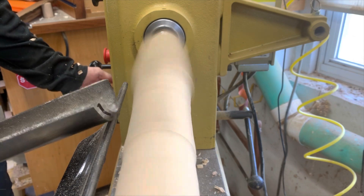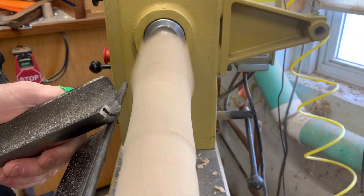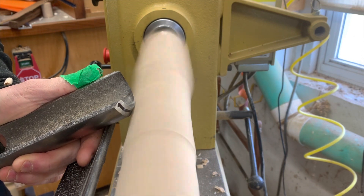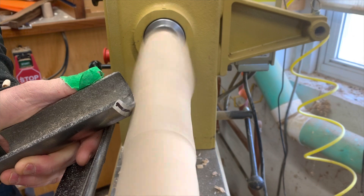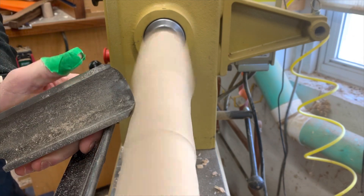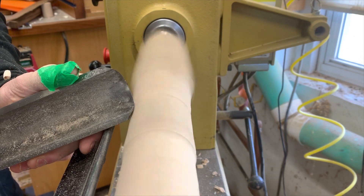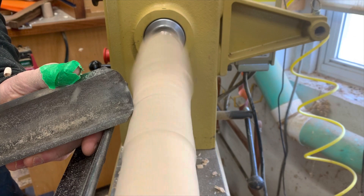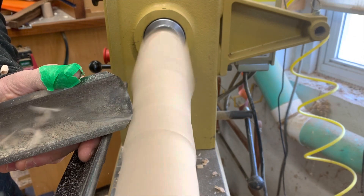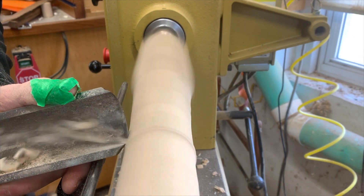Place the tool on the tool rest first — always do that. Then bring the tool up. We're rubbing the bevel — you can hear it. This is not even round yet so you can hear it rubbing the bevel. I'm going to pull the handle up until it starts cutting. There it is — it's starting to cut.